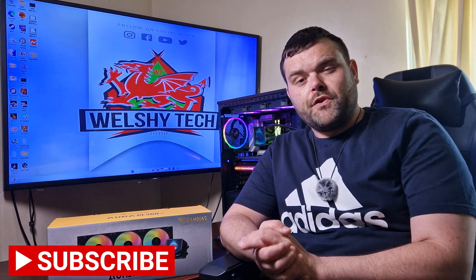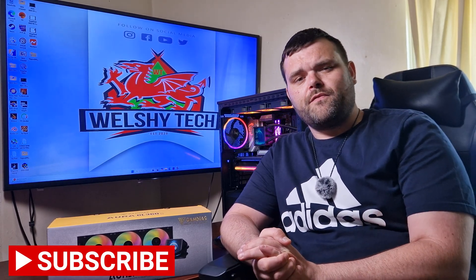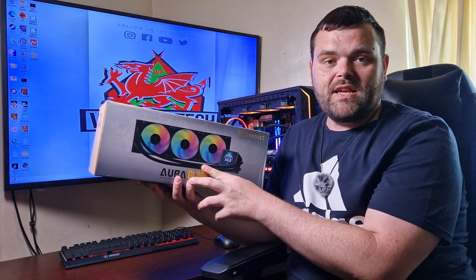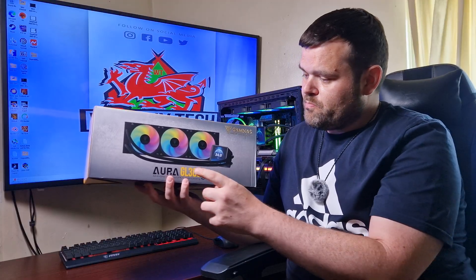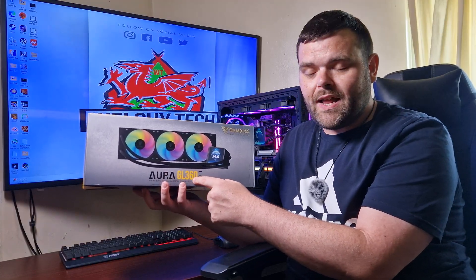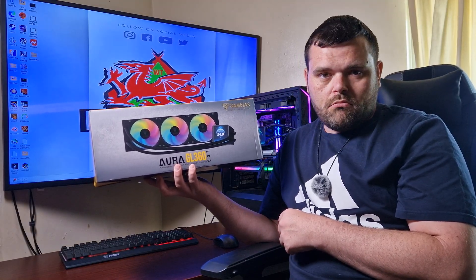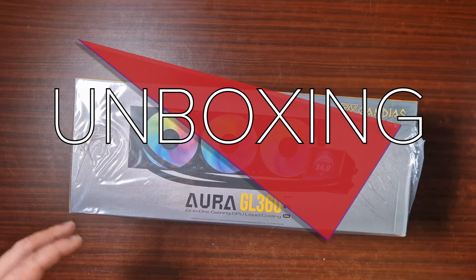Hey guys, welcome back to the next video. If you're new to the channel, welcome — this is Richard for Welsh Tech. Today we have a brand new product from Gamdias: the Aurora GL 360 LCD AIO. Should you buy it?